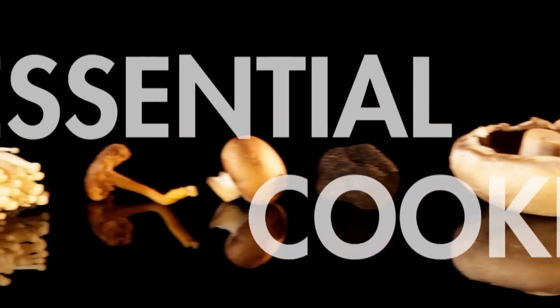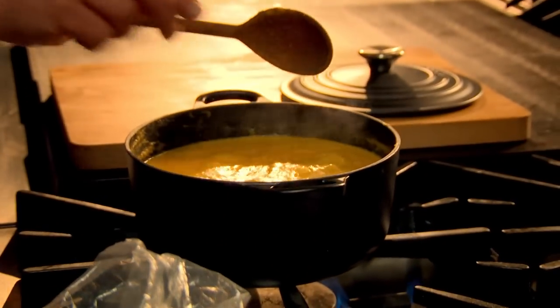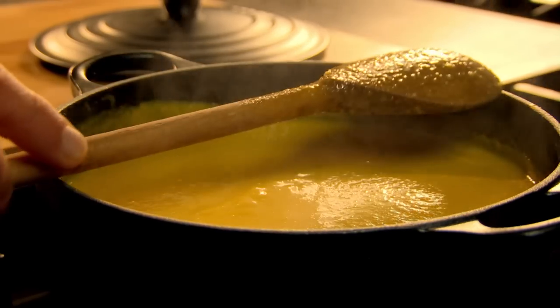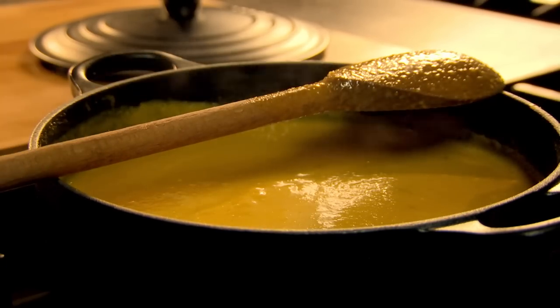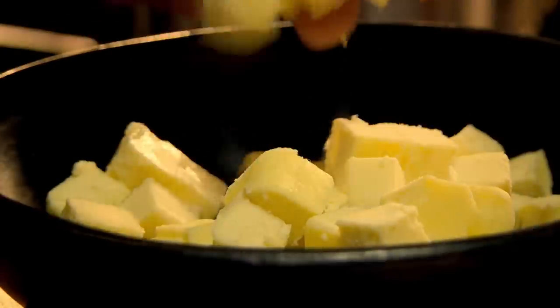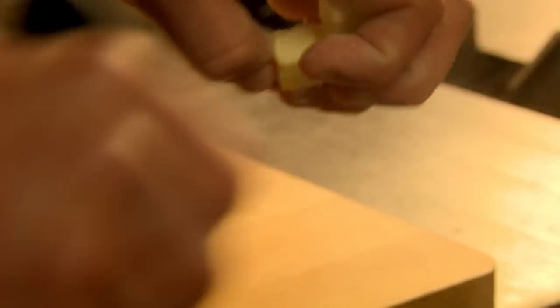Soups make stunningly simple meals. My tip for adding incredible depth of flavour is to always keep your leftover parmesan rinds. Store them in the freezer, then add to the pan as the soup cooks and leave to infuse. Removed before serving — less waste and more taste. Another tip to take homemade soups to the next level: whisk in cubes of cold butter just before serving to get a glossy, velvety texture and a beautifully rich taste.